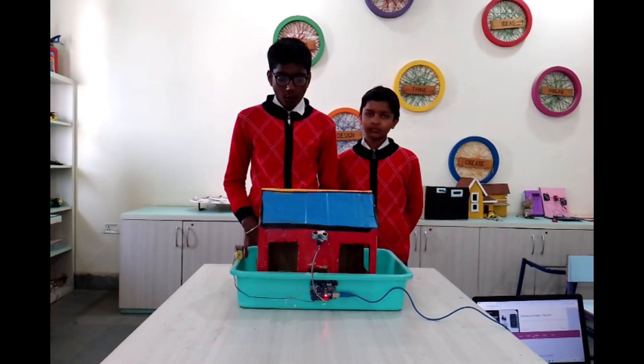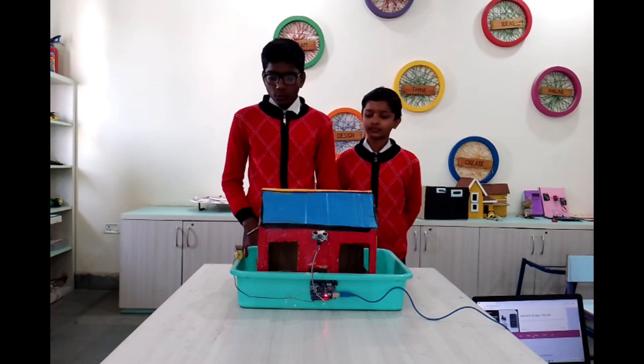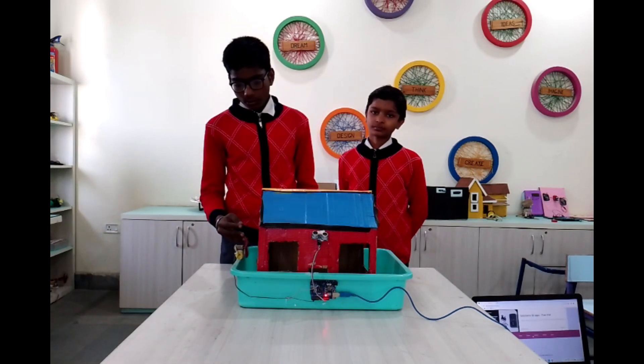Because of this, electricity bills are very high. So to conserve electricity, this project is very powerful.